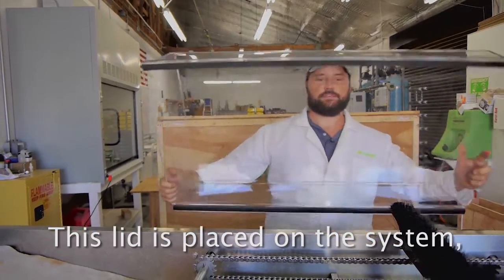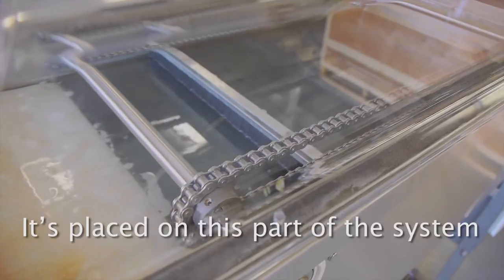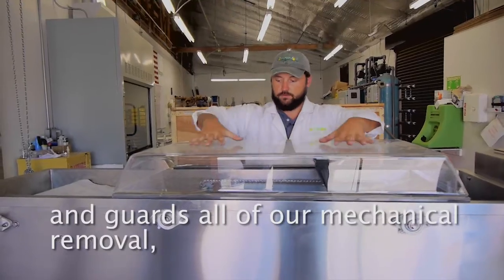Water passes via this chamber back into the pond. This lid is placed on the system via some easily removable screws, and guards all of our mechanical removal.